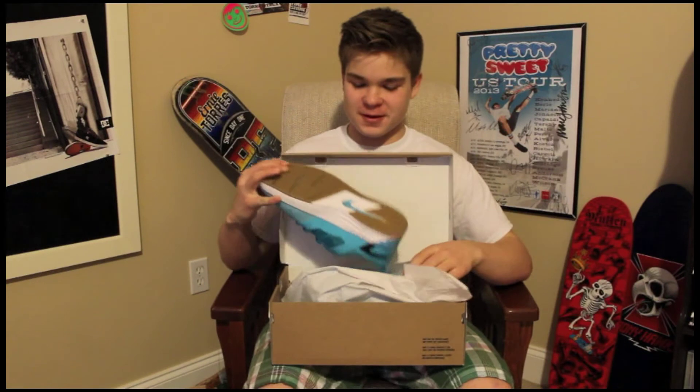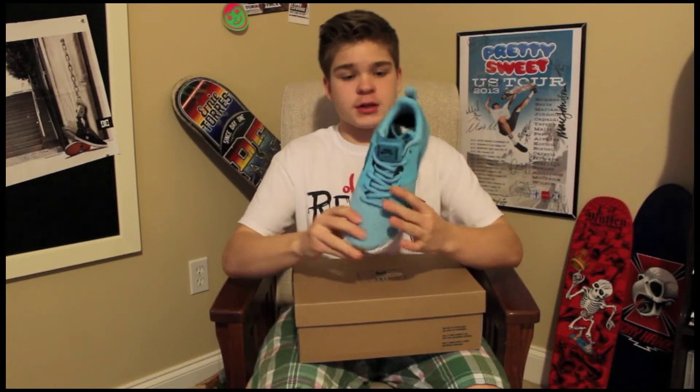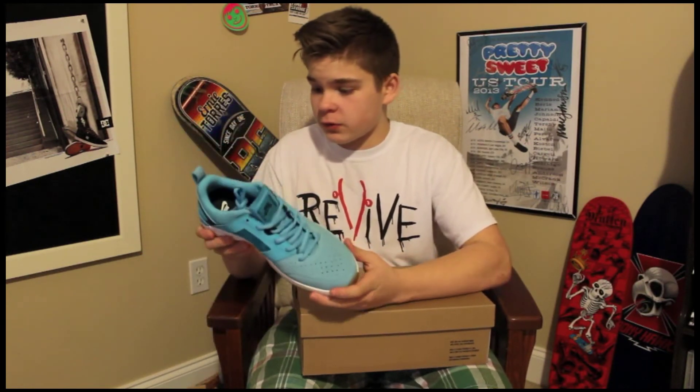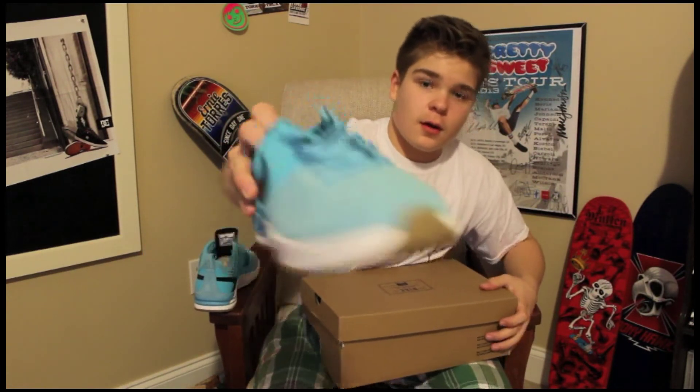Last but not least — shoes! These are the Project BAs, Bryan Anderson's shoe from Nike. This is an awesome shoe. You can see it's kind of a combination between a running shoe and a skate shoe. Nike did a great job with this shoe. Love the colorway. See the runner toe — I'll be doing a review on these and the wheels coming up.